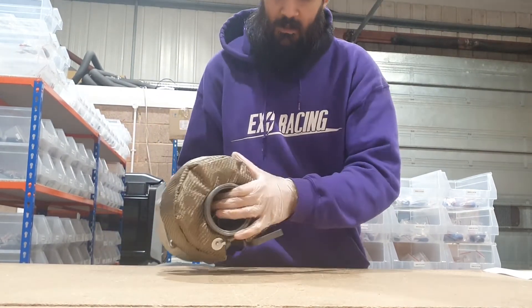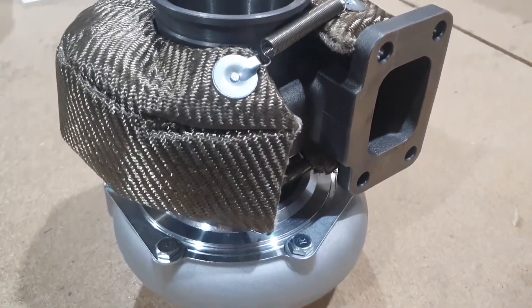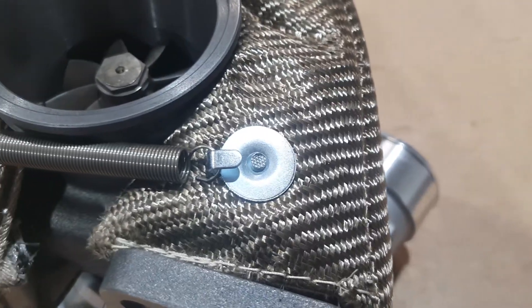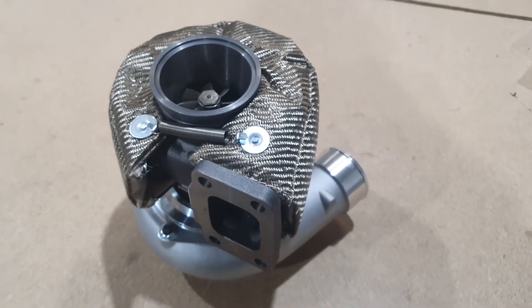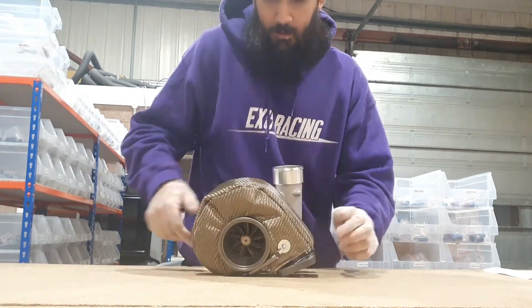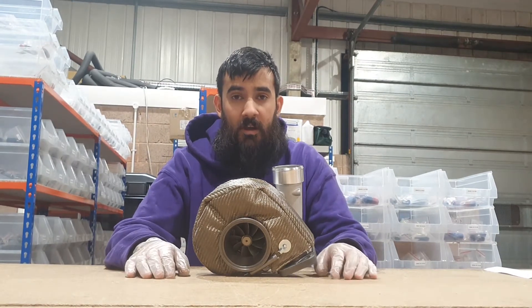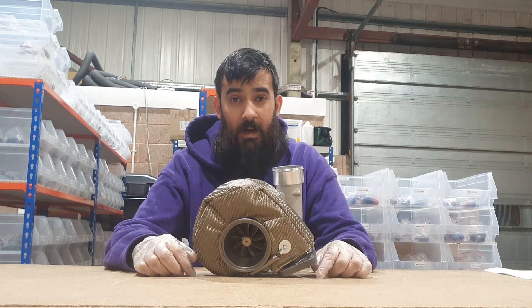And that's it, installed. It only takes a few minutes. Obviously when it's bolted onto the car it is a little bit more difficult, but they're generally not too hard to install — you shouldn't really have any problems fitting them.